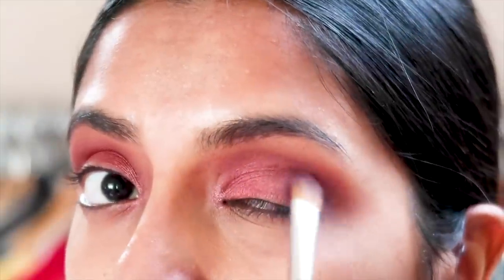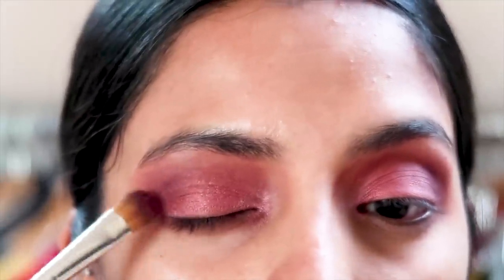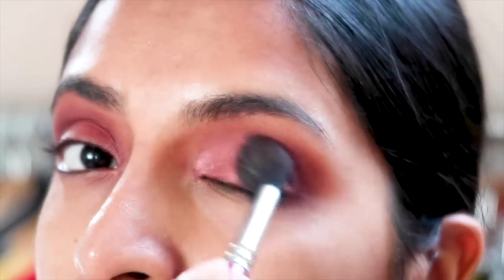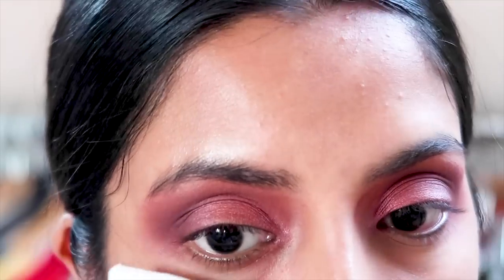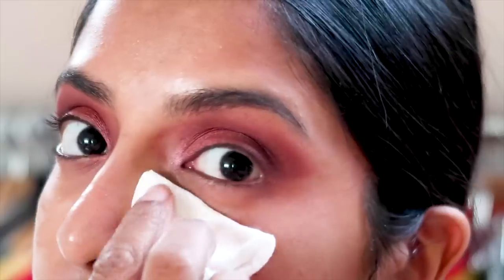For the outer corners of the eyes I went in with the shade Chip. It's a very dark purpley colour so it gives it that nice smokey effect. And again you blend away. Now to clean up any fallout that has dropped under my eye or on my face, I'm going in with the Bioderma cleanser with a cotton pad.